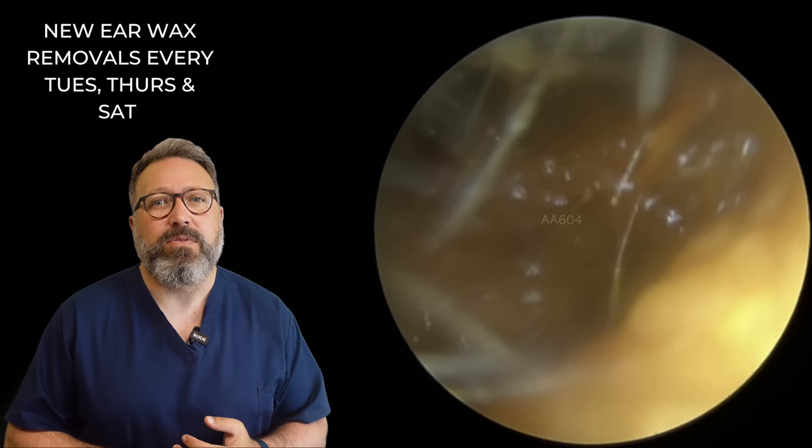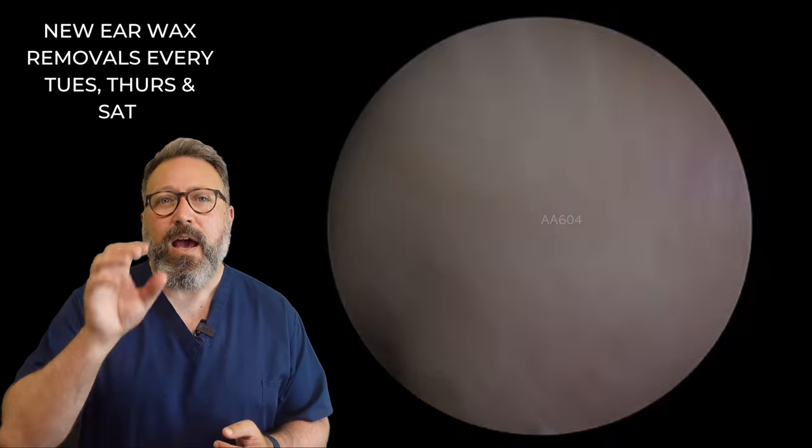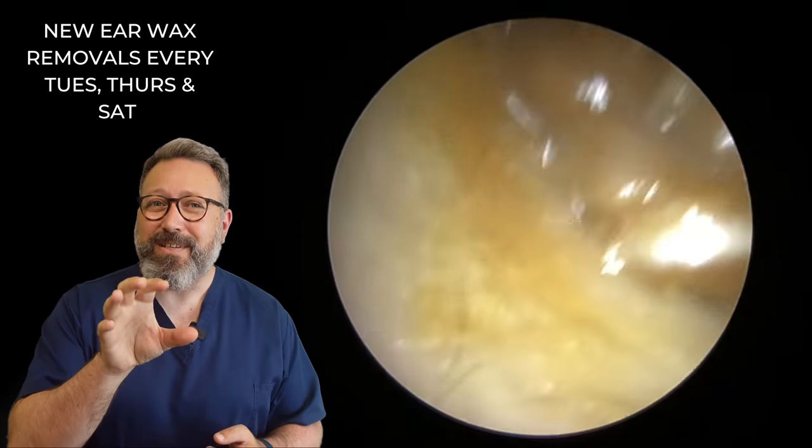So the eardrum there is looking much better. There we go — there's the eardrum looking much better. You can see a big difference in that particular ear canal.